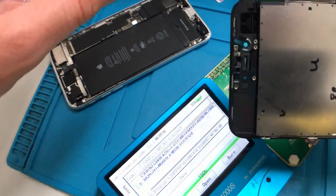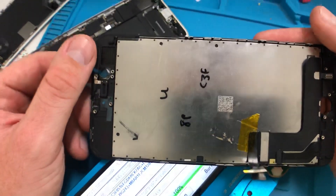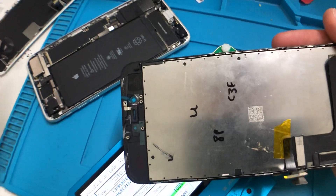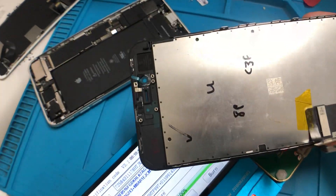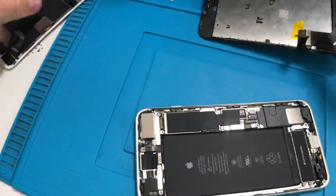The idea is that the core system will now recognize this display as the original display, and any software features which should be on the device will work again. The customer who bought this device bought it with all the software features — they didn't buy it so that if they choose to repair it anywhere outside of Apple they'd lose software features. It should still fully function. So let's get the device back together.